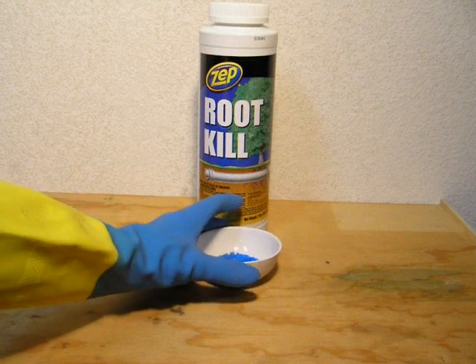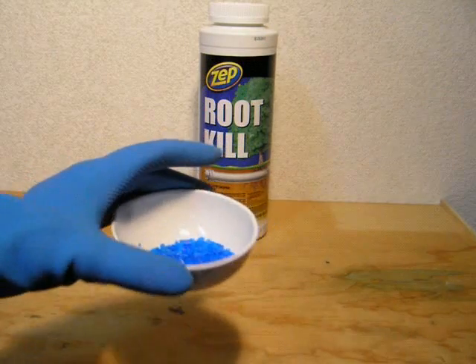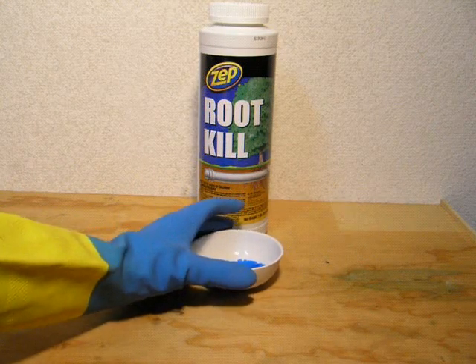Alright then, let's get started. Obtain 15 grams of copper sulfate pentahydrate. This is sold as Root Killer and is recognizable by its blue crystals.